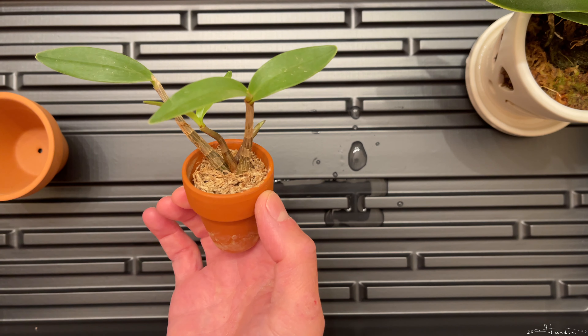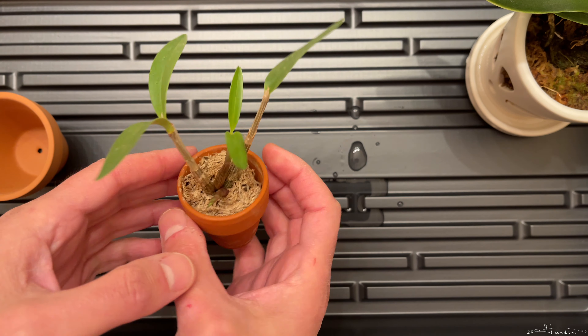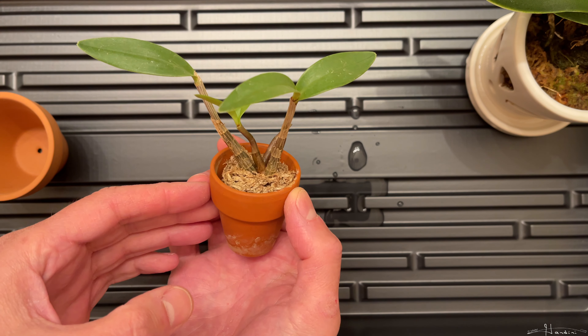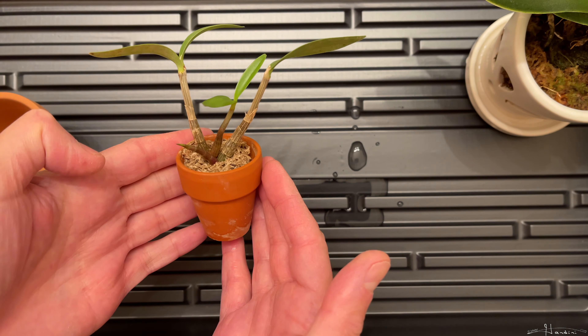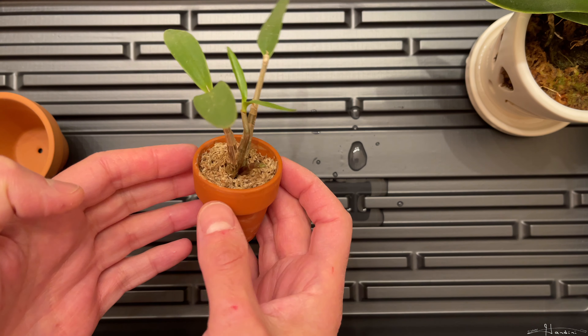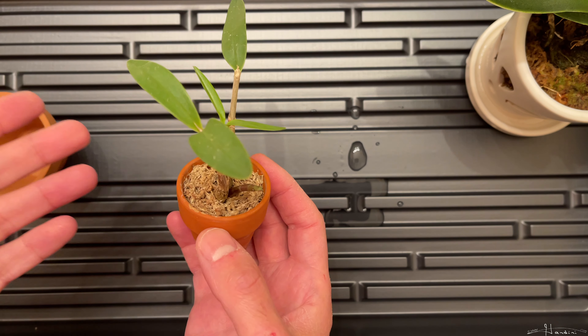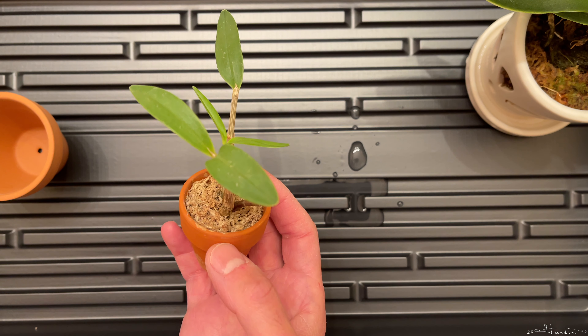This one I purchased in November. It only had these two taller canes, including the missing leaf on this one. I bought this from Seagrove Orchids down in Seagrove, North Carolina. It was only like five bucks. I don't really want to buy any more expensive orchids because I really needed to first get better at keeping orchids alive.